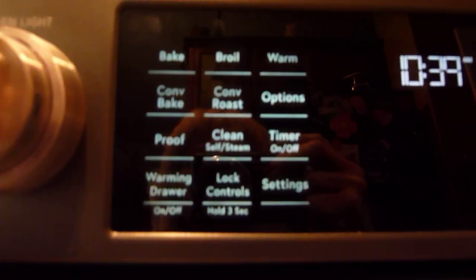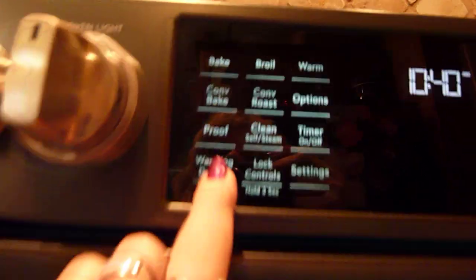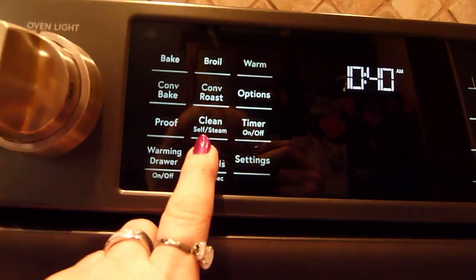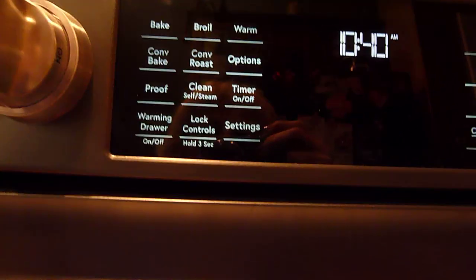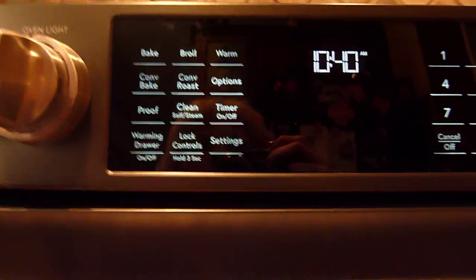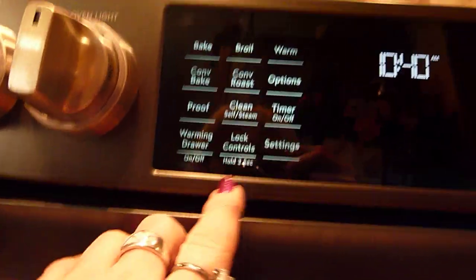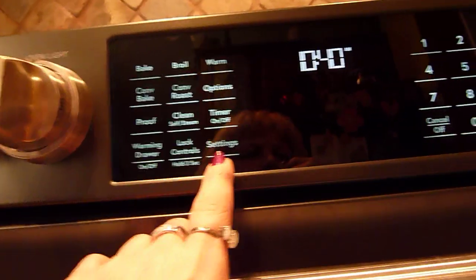Here on the digital pad you have bake, broil, warm, convection bake, convection roast, and then options. There's a proof setting, which I love because I do make my own bread. For clean, you have the option of steam clean — you put water in the bottom and it steam cleans — or you can do a self-clean. There's also a timer, the warming drawer, a lock, and a button for settings.